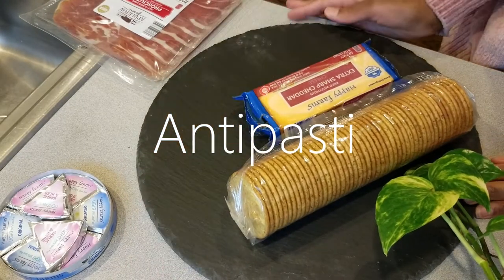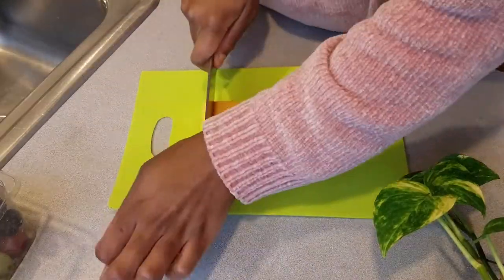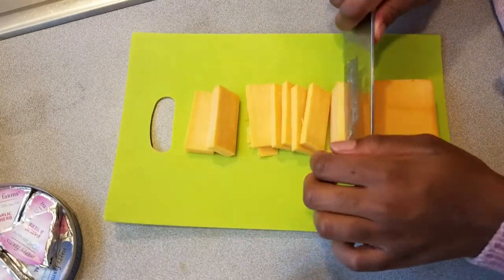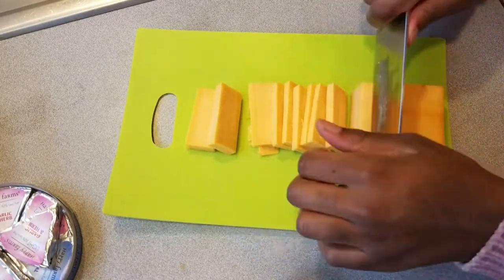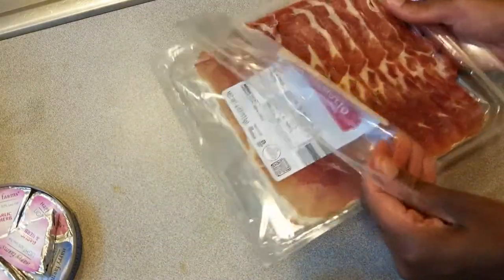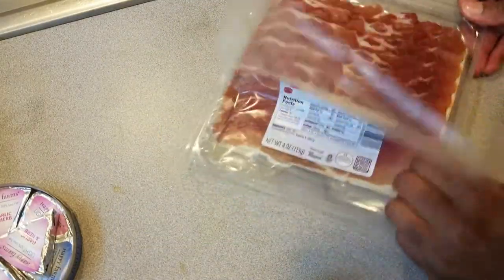The second appetizer we're having for the Christmas party is a yummy antipasti - it's a creative assortment of meats, cheese, fruit, or nuts. Today I'm using cheddar cheese, a cured Italian meat called prosciutto, other cheeses, and berries.